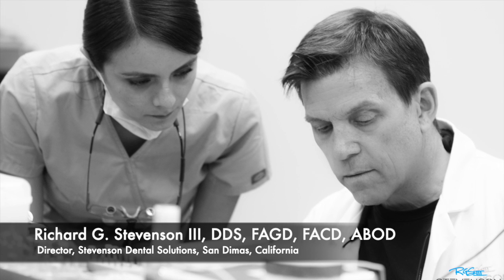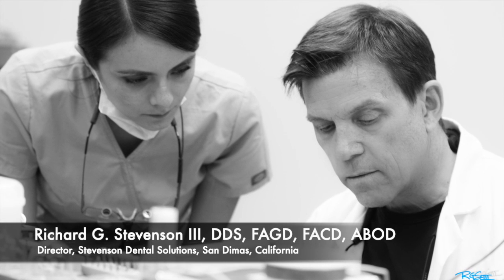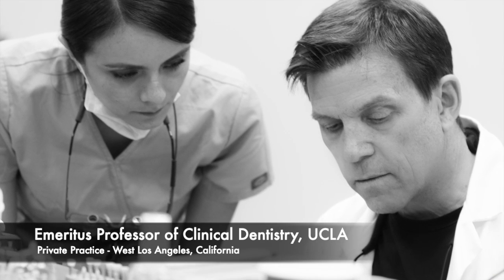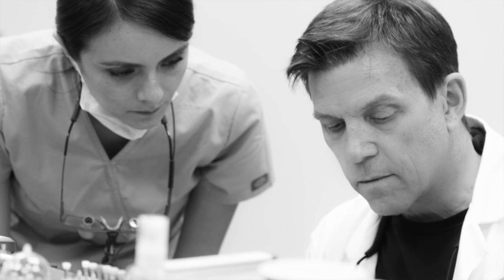Hi everybody. I'm Dr. Richard Stevenson, and I'm the director of Stevenson Dental Solutions in San Dimas, California. I'm an emeritus professor of clinical dentistry at UCLA, and I have a private practice in West Los Angeles.